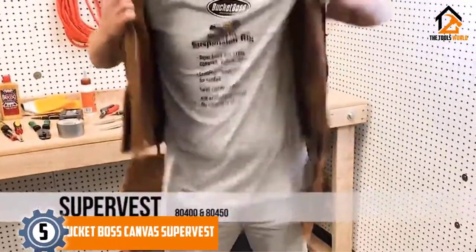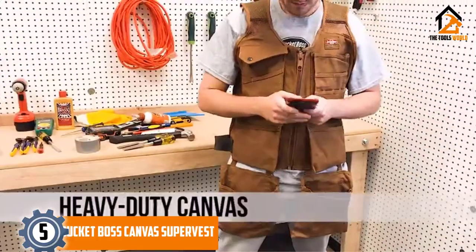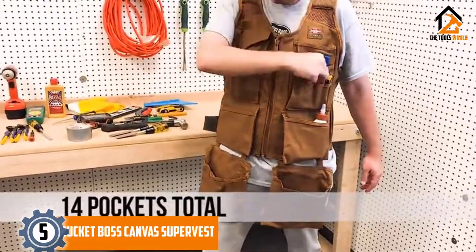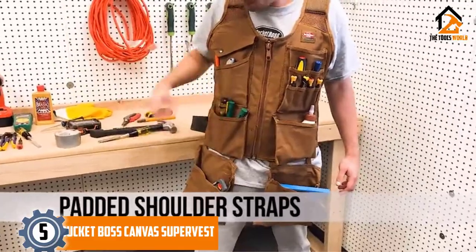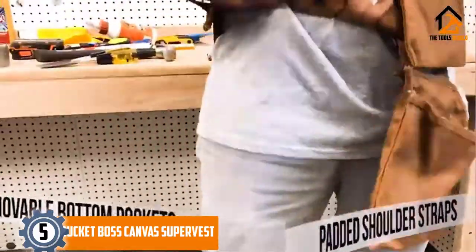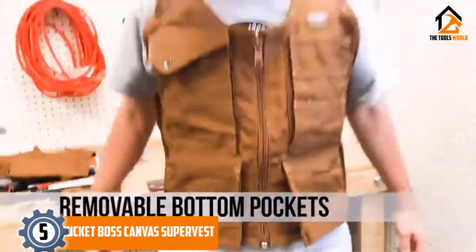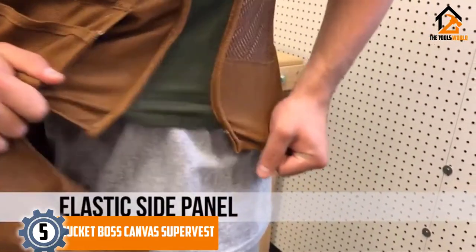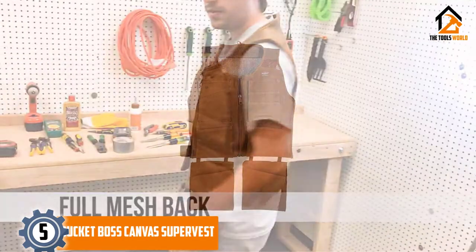Starting at number 5, we have the Bucket Boss Canvas Super Vest. I am sure that you will also fall in love with the Canvas Super Vest offered by Bucket Boss. Primarily constructed out of heavy-duty duckwear canvas material, this utility or tool vest has the perfect combination of comfort and durability and serves as an excellent substitute to the conventional or traditional shop apron. It is equipped with 14 pockets that offer more than enough space to carry all your work tools and stuff.